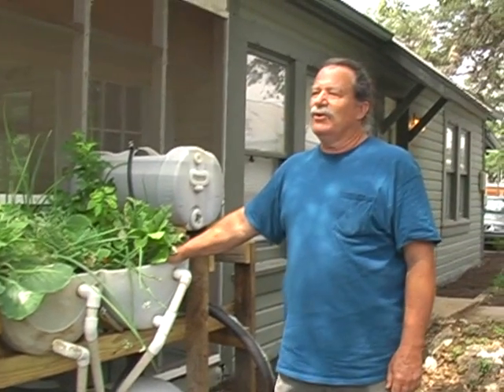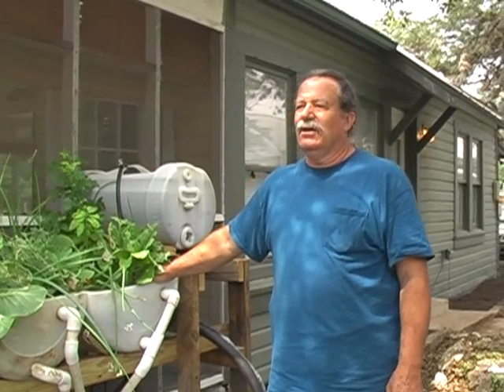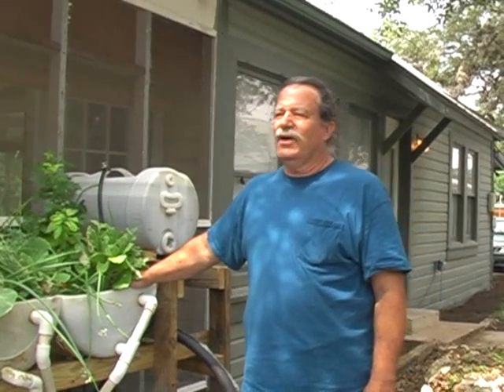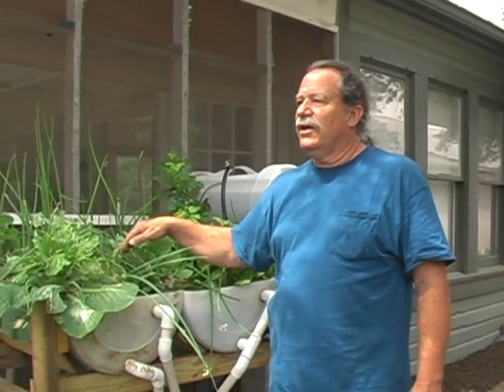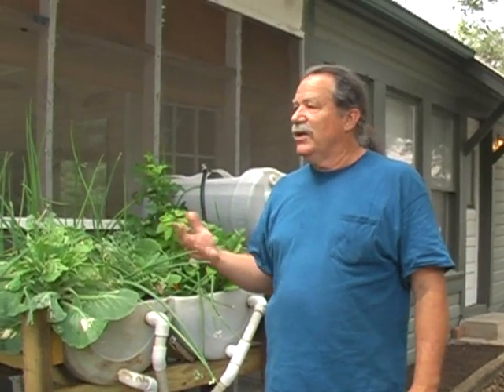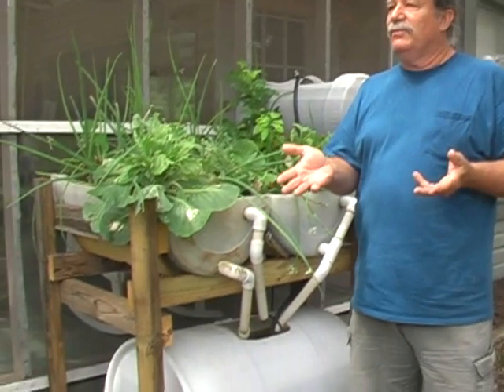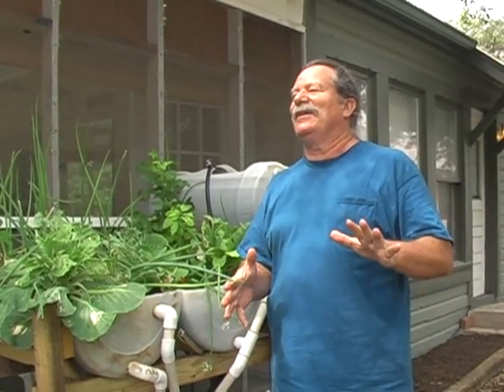If there's just two of you, I'd still grow a six, because you can grow some ornamentals in it — grow some flowers. I'm going to show you how to stick the tubes in there, and you can take cuttings and sell them at market days or whatever. This thing can be an income-producing thing. If you're going to produce surplus, I would give it to your neighbors — make them hate you, not answer the door when you knock.